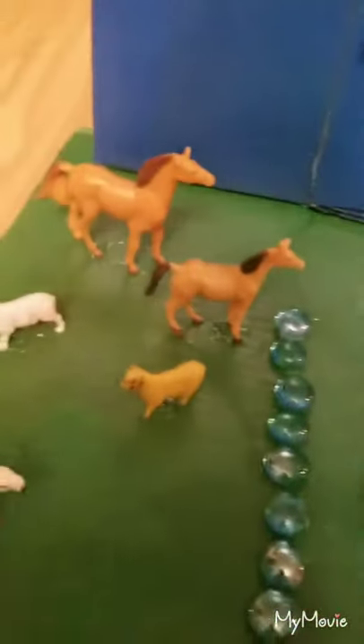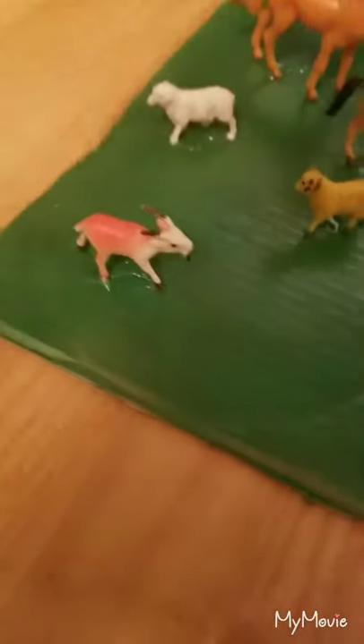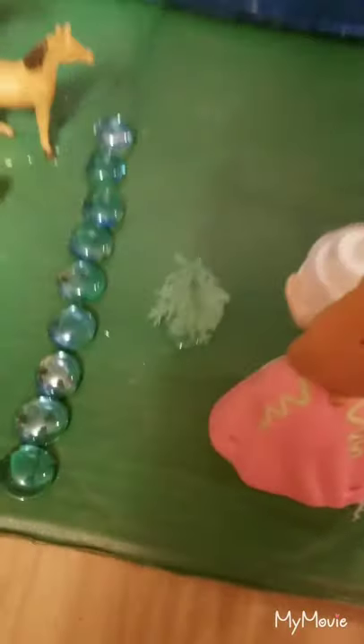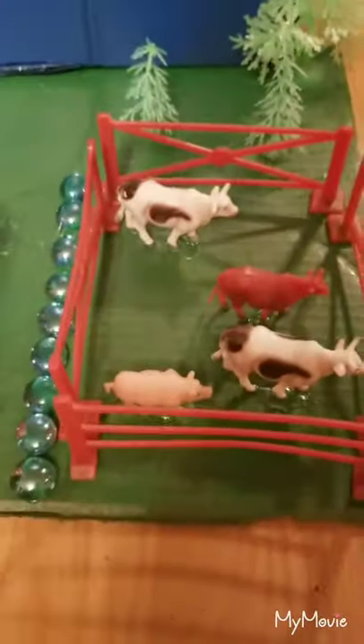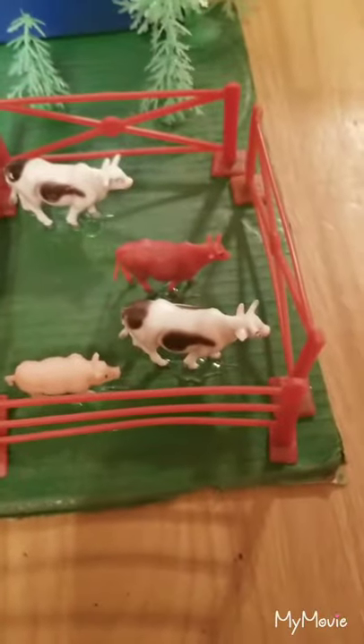I'm going to show you what the front looks like. I got two horses, two goats, and one white sheep. And we made a crossway. She's bringing a birthday cake and here's a tree. And in the back there's this tree and there's two others. And here's some more rock passways. And over here there's a fence and there's three cows and there's one pig right here.